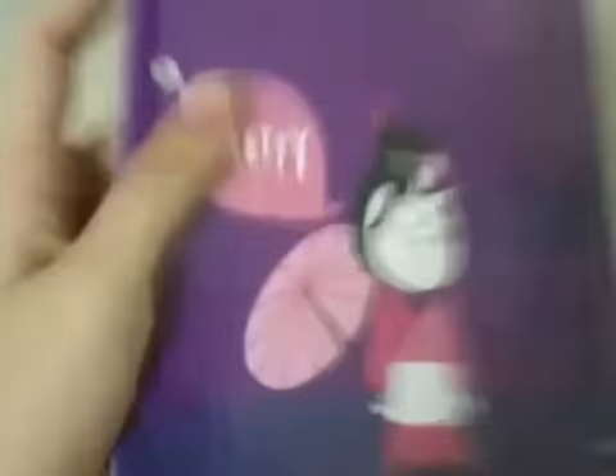Next, I have the Around the World A4 notebook. It's in purple and it's Japanese and it's very pretty. Look at it.